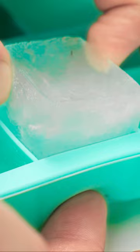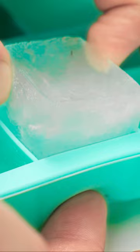The aloe ice tubes are ready! Okay, you watching? Check this out — it's cooling and healing! Aloe is great for burns. Look at that, my skin is so much better already!